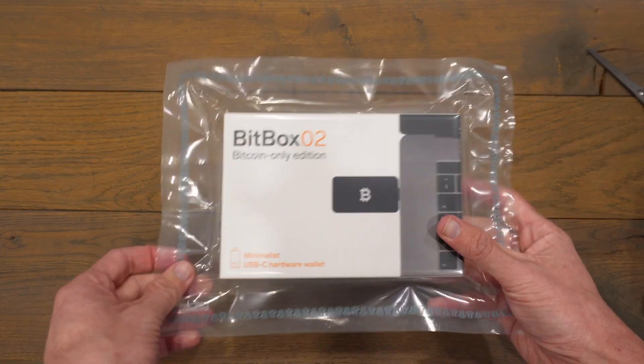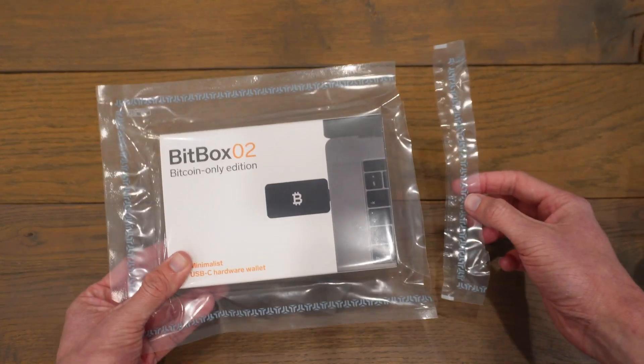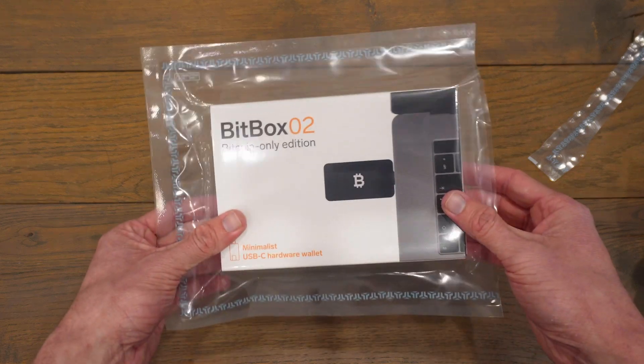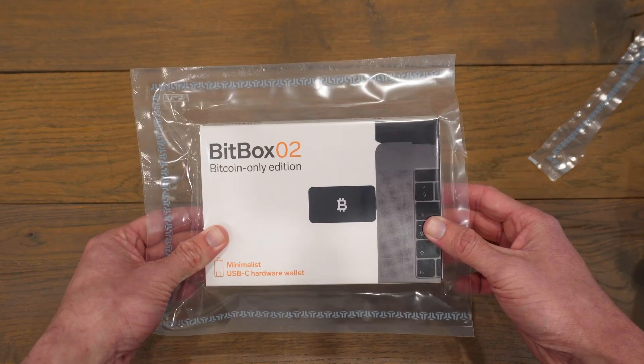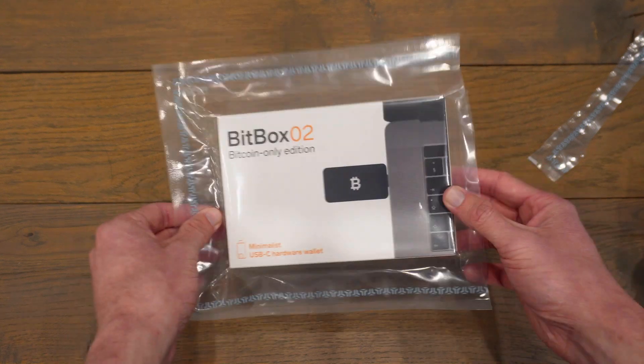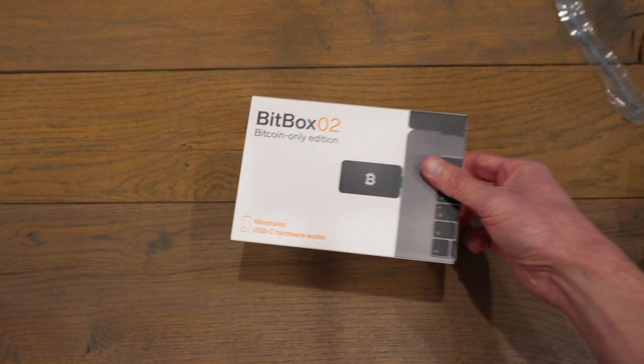Your Bitbox 02 will come in tamper-evident packaging. I've already opened mine — I filmed that but messed up the audio. Basically, what you want to do is ensure that this packaging has not been tampered with or previously opened at all. I already checked that, everything looked in order, so I cut it open and pulled out the box.